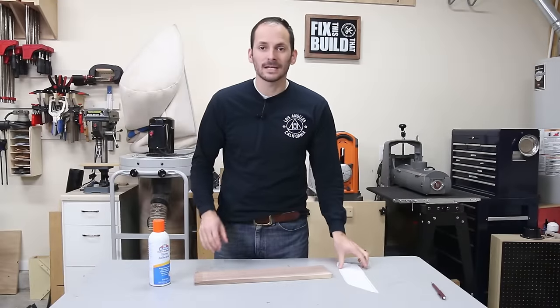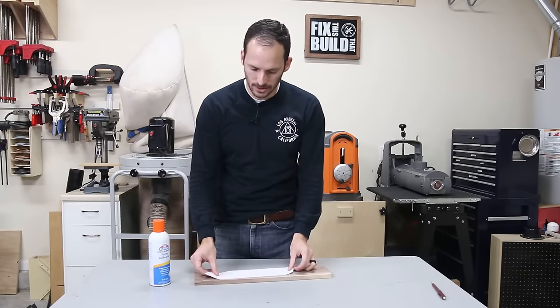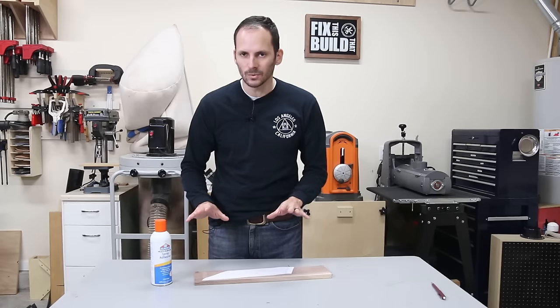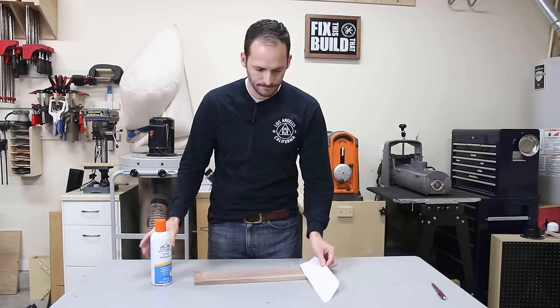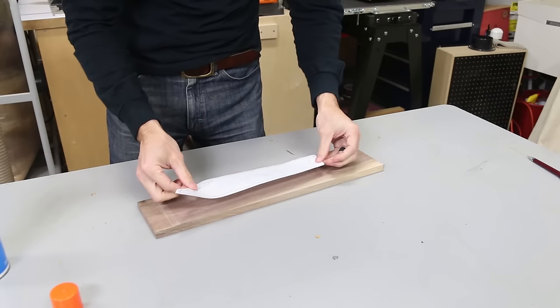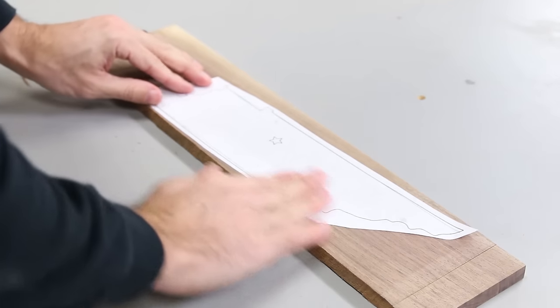Got everything laid out now. We just need to stick the template down to the wood so that we can cut it out with the jigsaw and/or the bandsaw. I'm going to use some spray adhesive for that — just a light coat because you don't want it to stick too hard. I only sprayed the adhesive on the paper template and not on the wood, so it would release easily. I lined up the long edges of the shape with the grain lines and stuck it in place and smoothed it out.